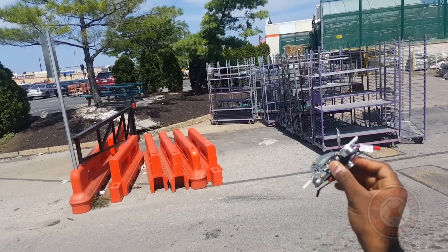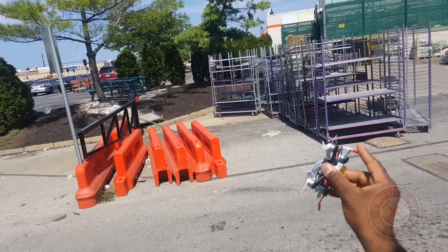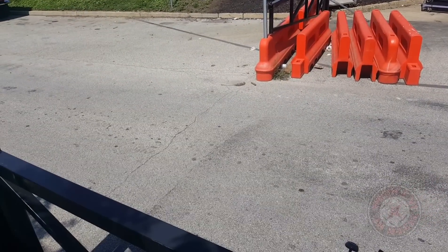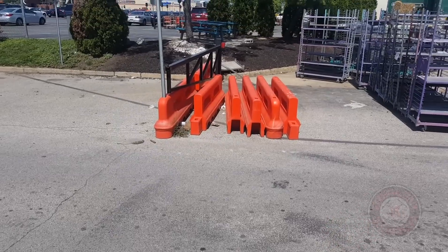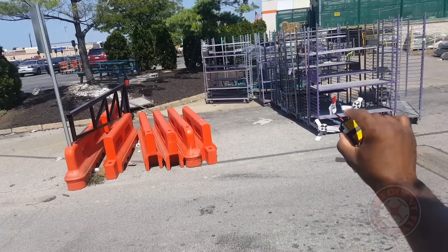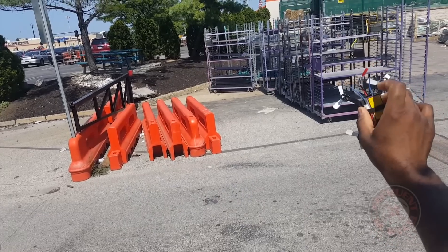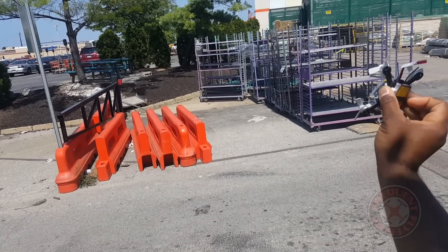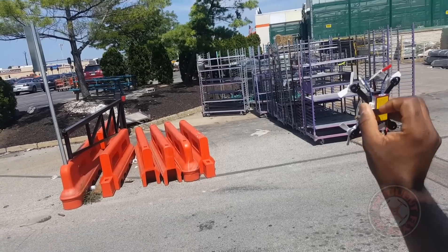I've decided to let you guys see how this thing flies with a JST connector in case you didn't want to switch it. I do have a DSM-X receiver in here — a satellite receiver — mounted under the battery with the antennas coming out the back. I did put some heat shrink on the antennas, and that's what these blue wires are here.